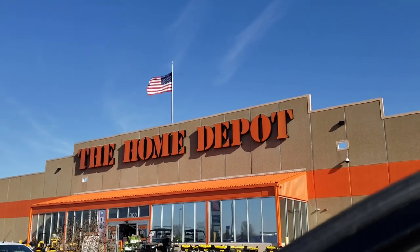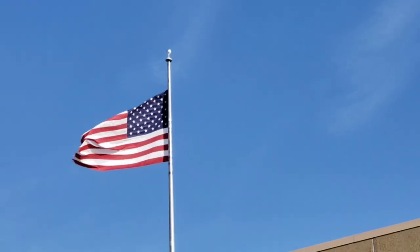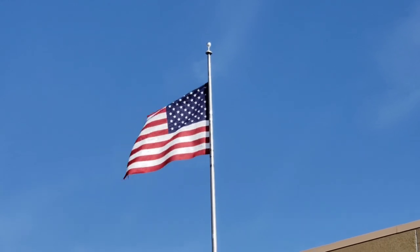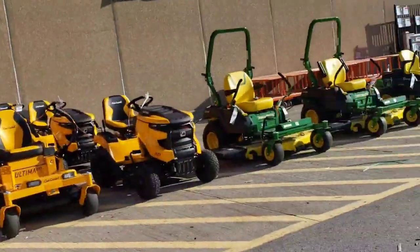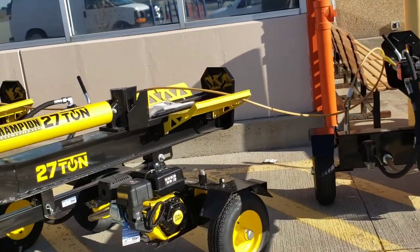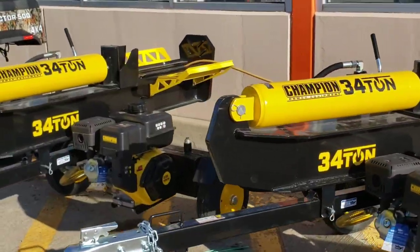First stop, Home Depot! Look at the flag up there, y'all — I love it! I'll show you guys what I got when we get in.